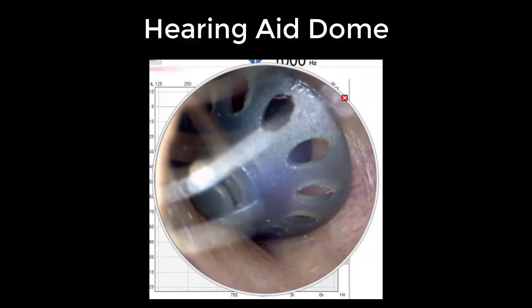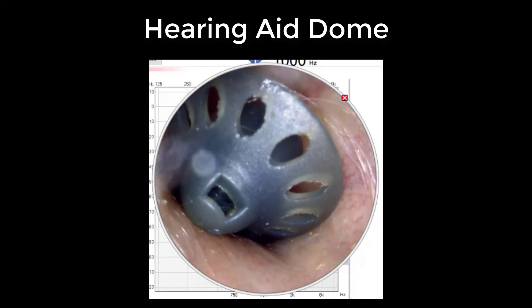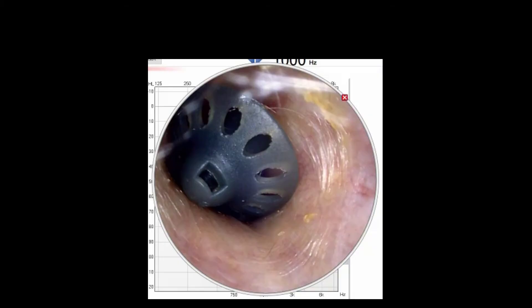Now we have an example of a foreign object stuck inside of someone's ear canal. Every once in a while, a patient will come in wondering why their hearing aids are not fitting inside of their ears as well as usual. In some cases this is ear wax buildup, and in other cases a hearing aid dome pops off inside of their ear canal. While this may seem like an emergency, hearing aid domes are typically easy to remove without complication.